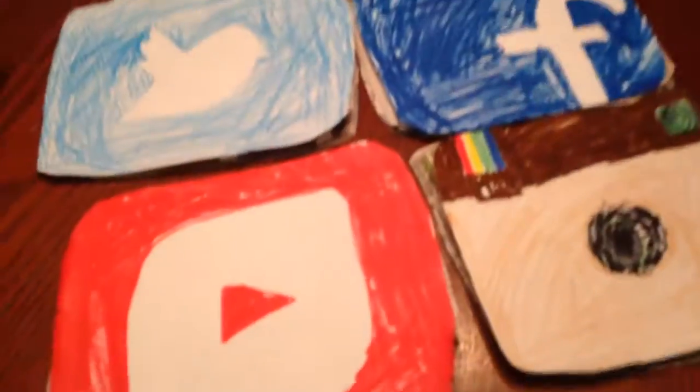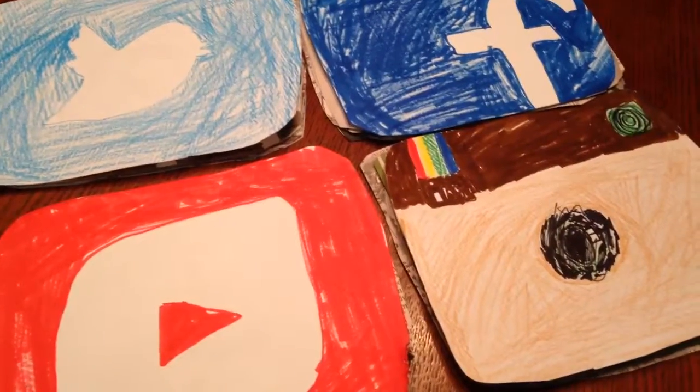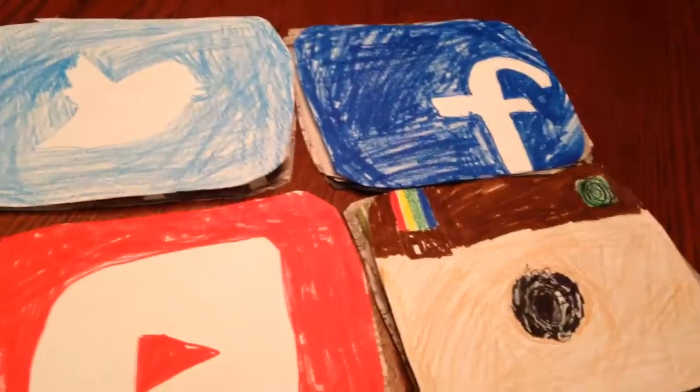For the final step, set up your four icons together, then to hang them on your wall, roll up tape on the back of each icon and stick them up. Roll up tape on the back of these and you get it.